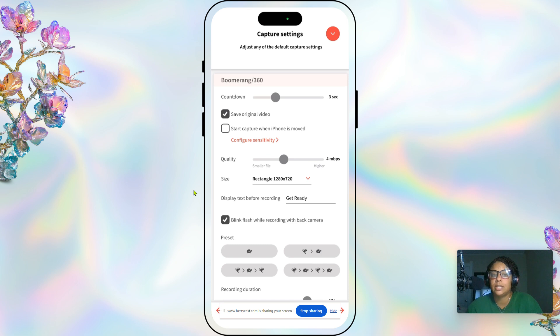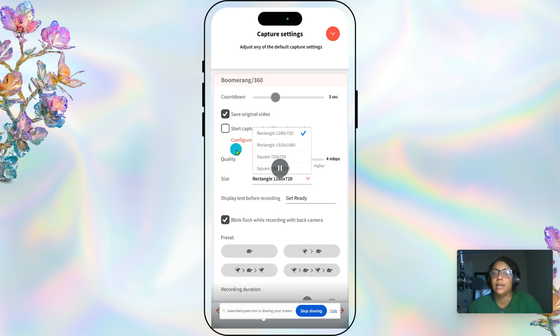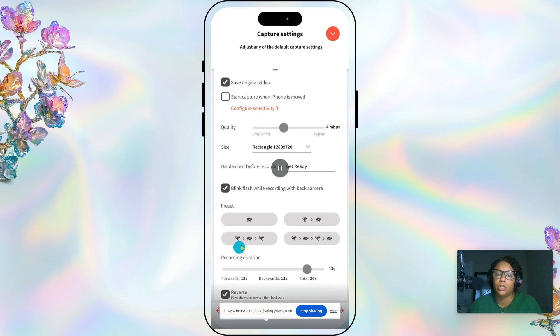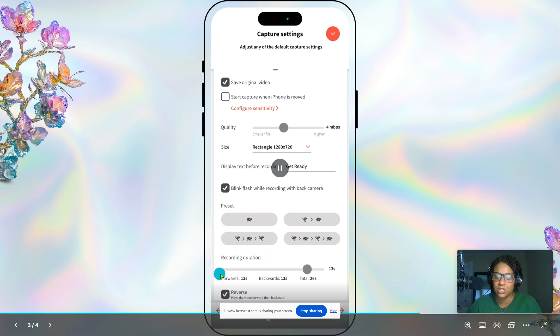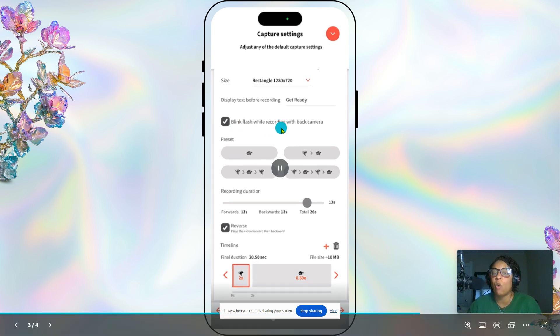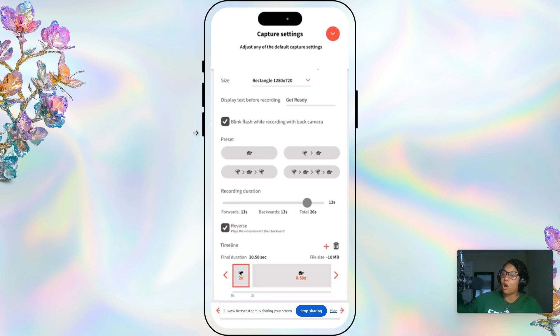Now we're going into the boomerang 360 settings. We have our countdown set to three seconds and our size as 1280 by 720 — you can use any of the available sizes. We used to have the preset set to the rabbit-turtle-rabbit option, but the rabbit was really fast, so we just have it set to 13 seconds. We also have the reverse button on, which makes it 26 seconds total. We also have blink flash while recording with back camera turned on — when the arm is spinning you can see it flashing and know it's still recording.